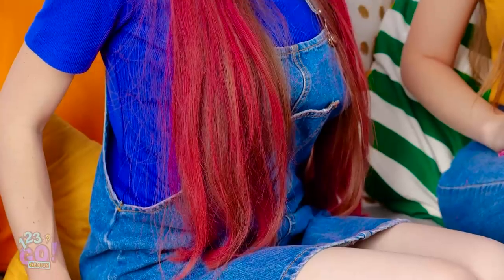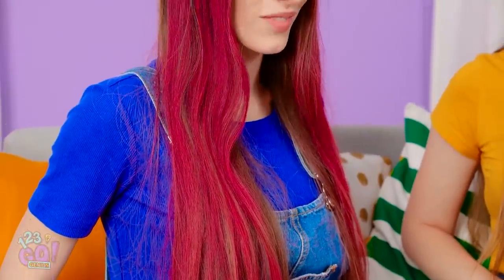Oh, hey, Lana! Lana? Your hair looks amazing! Pink is so your color! Yup, that's some real rocker chick hair! Way to go, Lana!